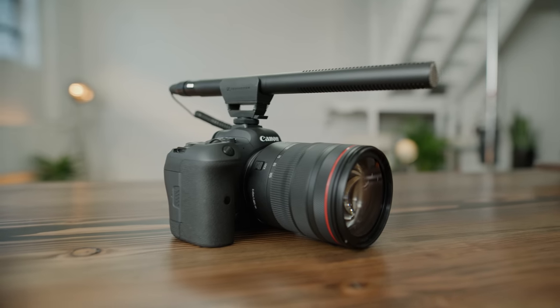So what do you think? All in all, the MKE 600 is at the top of its class. It's your go-anywhere, do-anything shotgun mic that's built to withstand the test of time and can be used with pretty much any video recording device you plug it into. At this price point, it's hard to justify anything else.